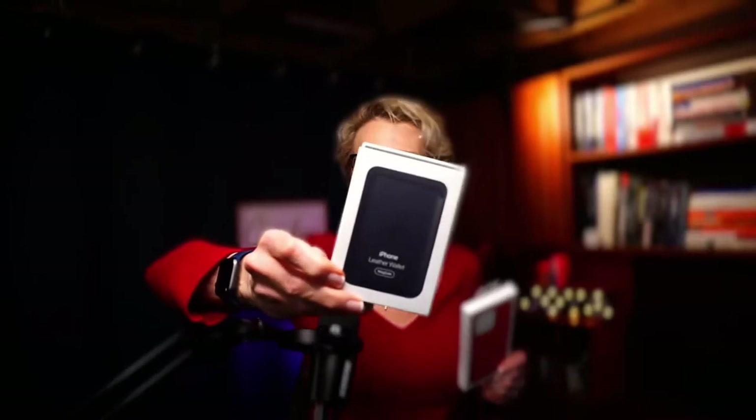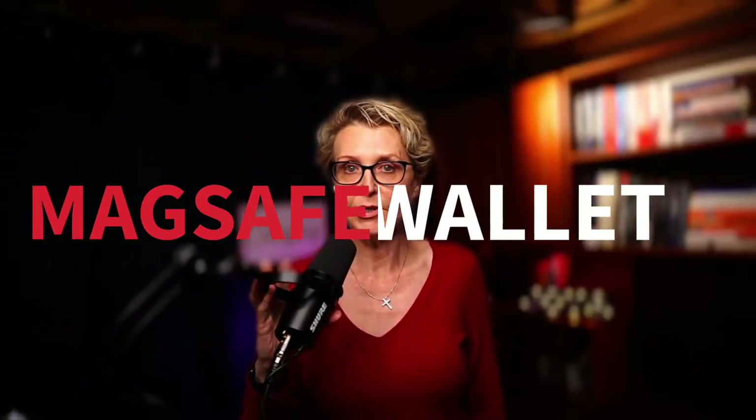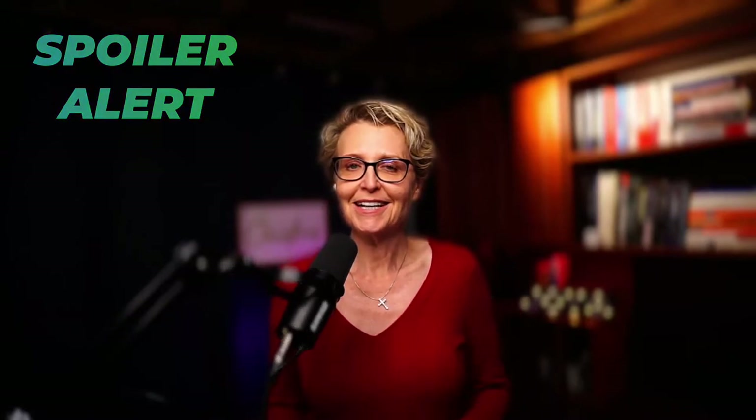Jamie here. Hope you're having a very great holiday. Today we're going to dig into the Apple Leather Wallet MagSafe and also the Apple Silicon Case, both that are MagSafe. I really enjoyed using them both more than I thought I would. I'm going to tell you the positives and the negatives, whether it's something that you should consider. This is my second time around with both of these products and they're growing on me.